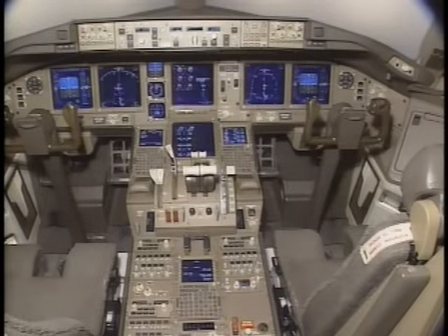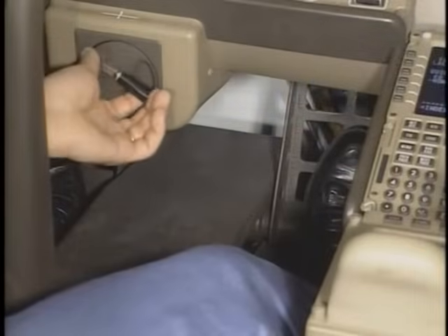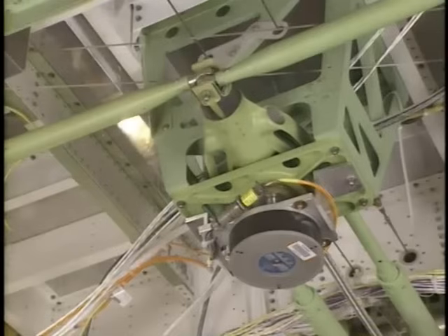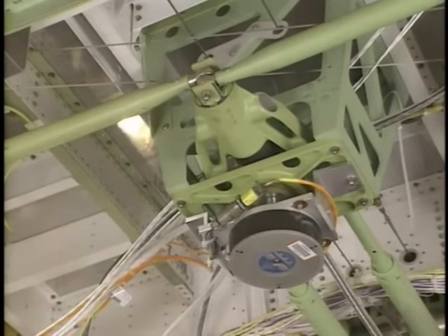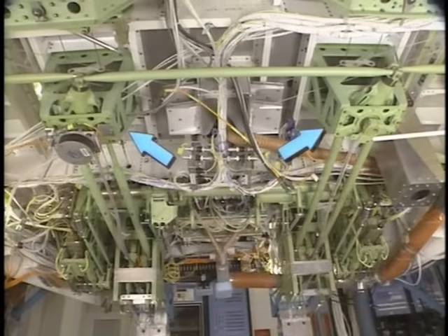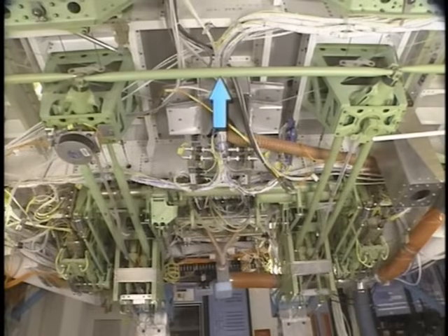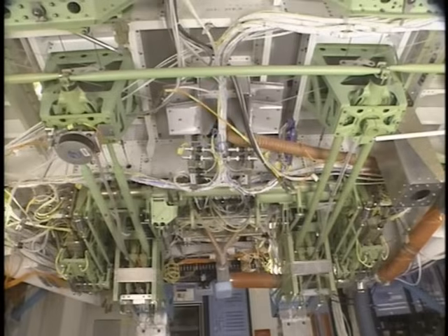The rudder pedals control the rudder. Rudder pedal position is adjustable by cranks in front of the captain and first officer. Pushing the rudder pedals moves rods connected to the rudder jack shafts under the flight deck. The rudder jack shafts are connected by a bus rod so that one or the other set of pedals can move the rudder control assembly. Each jack shaft assembly also has an output control rod that connects to a shaft assembly.